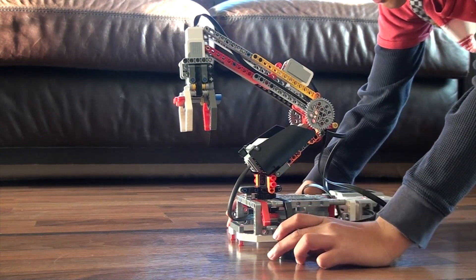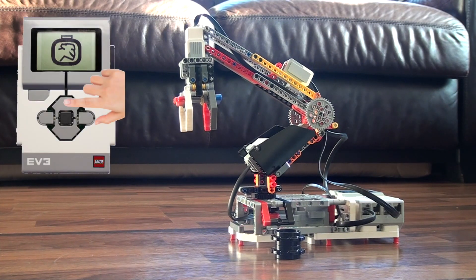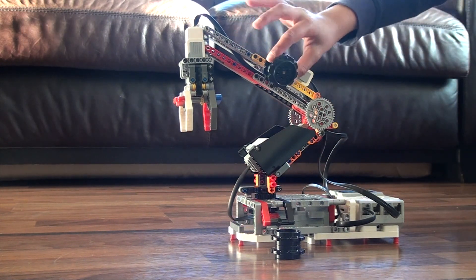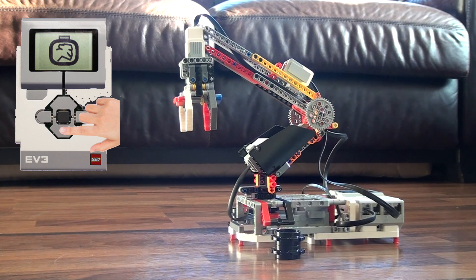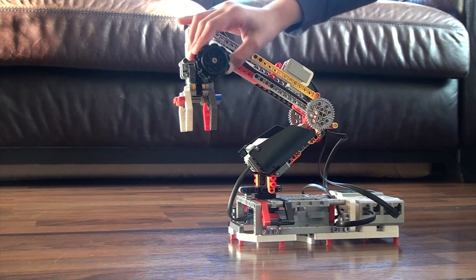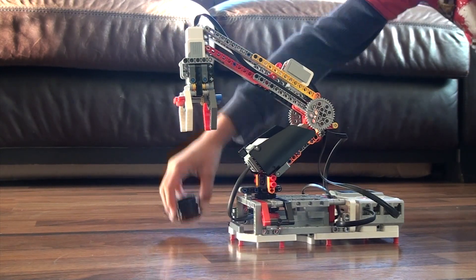The program just reset the robotic arm and now the program is presented with two different choices. If we click the top button on the EV3 brick, the robotic arm will turn and pick up the wheel to the front of the robot and place it to the left of the robot, as just shown. If we click the bottom button on the EV3 brick, the robotic arm will turn towards the bottom of the robot, pick up the wheel from there, and place it to that same spot to the left of the robot.